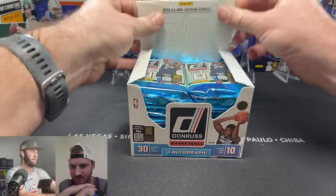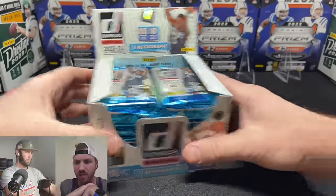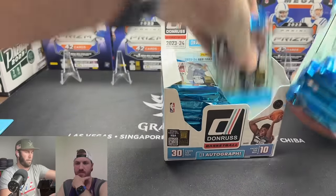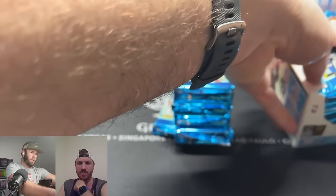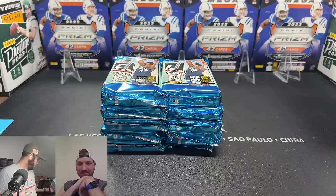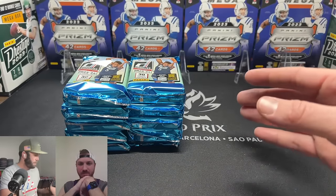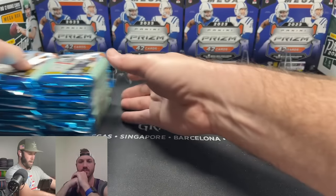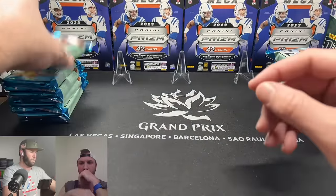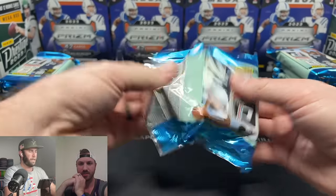We're going to pull all the packs out first because these jumbo packs are so massive — it reminds me of thick baseball packs. We'll do a left and a right stack as we go through. There's a lot of base here but I love it — this is my first time opening a basketball hobby box.